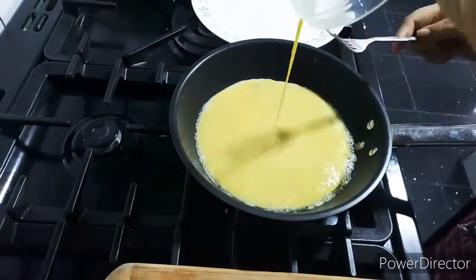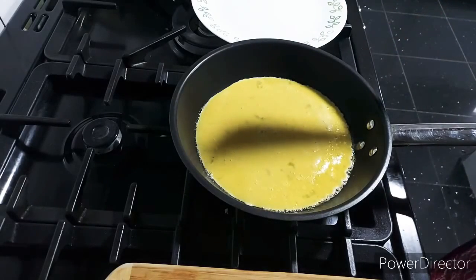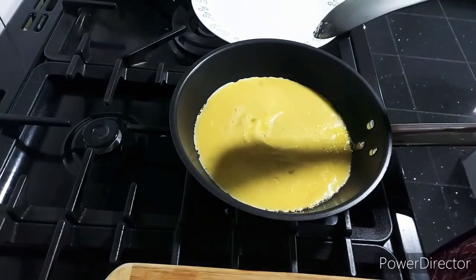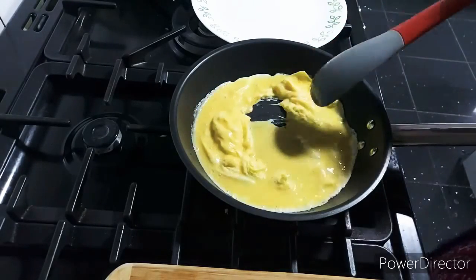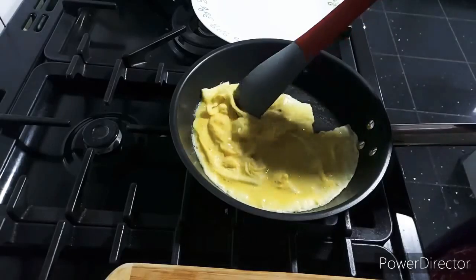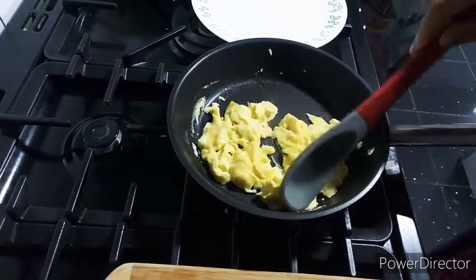After adding the egg into the melted butter, I'm just going to watch it carefully. Where the edges start to cook, I'm just going to bring it gently to the middle, just folding it gently towards the center. You can scramble it as well if you like, but I just like to gently fold the cooked bits into the center. It doesn't even take a minute — and have it with hot toast and tea.